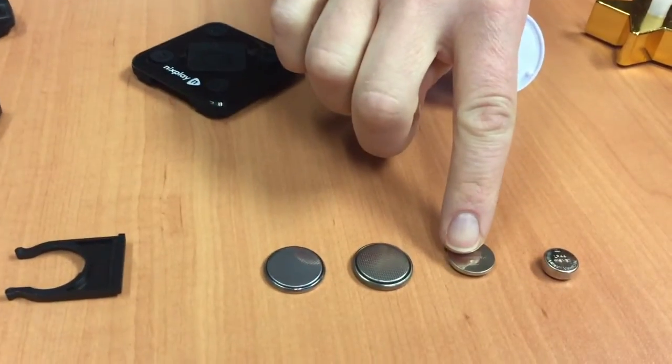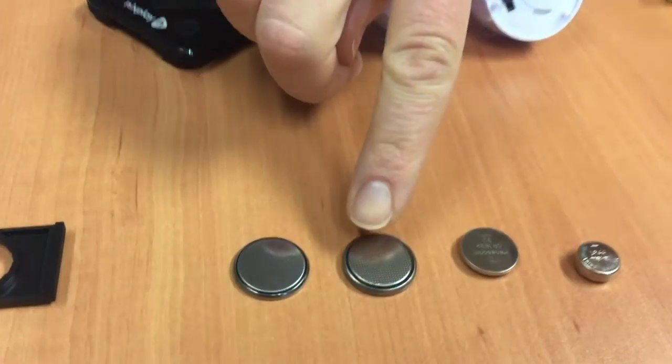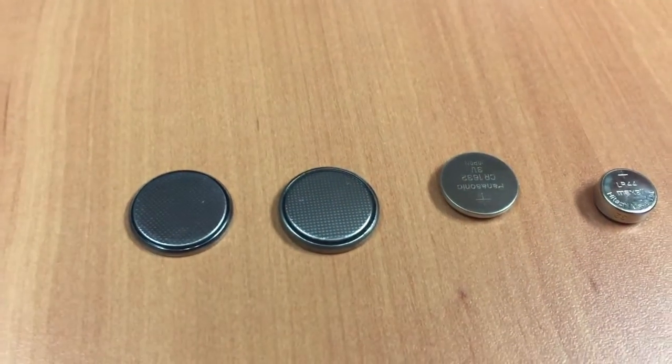For that reason, every time a button battery is swallowed, we still recommend that kids go into the hospital for an x-ray to make sure it made it into the stomach. This next one is a 16-millimeter battery, and this one is a 20-millimeter battery. These larger-sized batteries contain a higher voltage and therefore can cause more injury to the tissue, so these are the ones we get very concerned about when a child has swallowed one.